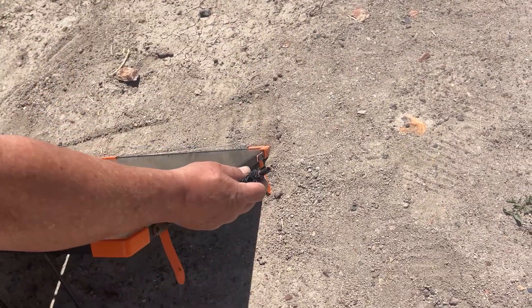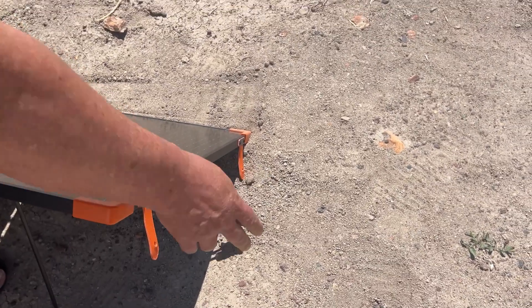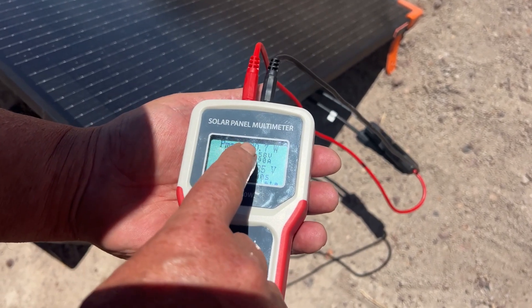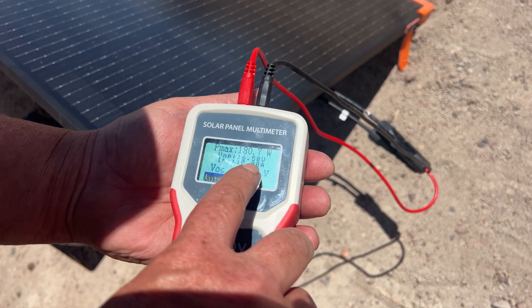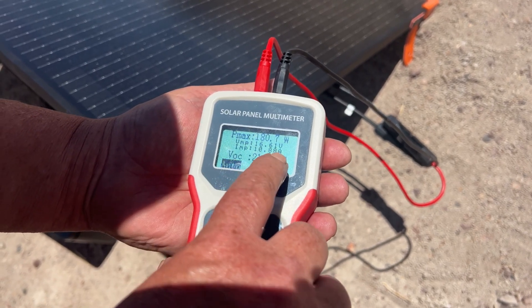We'll hook that up to our adapter cable, get this connected to our power station, and we'll see what it puts out. We've got this panel hooked up to our Ella Joy solar panel tester. We're currently pulling 180.7 watts, the VMP is 16.58 volts, 10.9 amps, and the voltage open circuit is 21.85 volts.